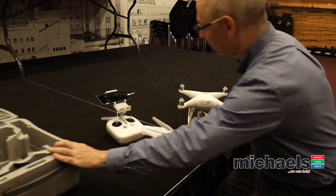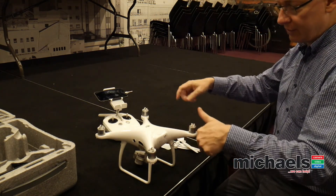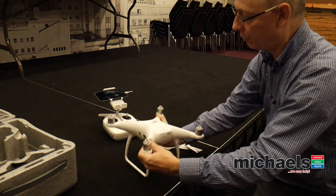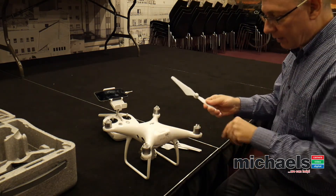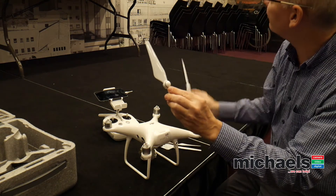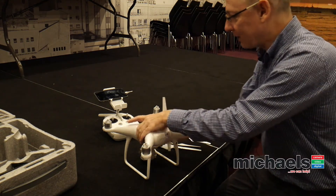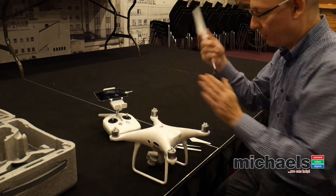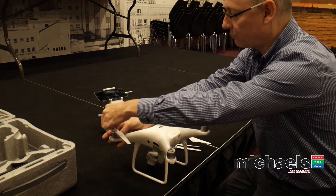On drones with four propellers they counter-rotate so the drone is inherently stable in the air. The motors are pitched in a little bit so all the propellers come in slightly — it just naturally hangs in the air quite well. There are counterclockwise and clockwise propellers — a black propeller and a silver propeller. There are little black dots on the black motor mount and no black dots on the silver one, so you just put black with black and you're ready to roll.